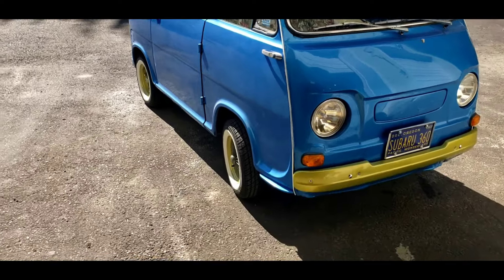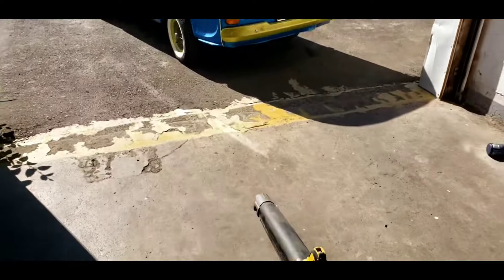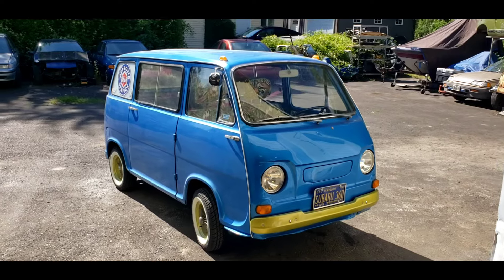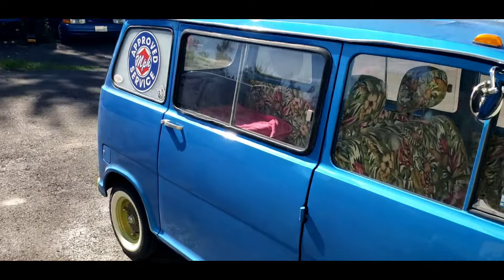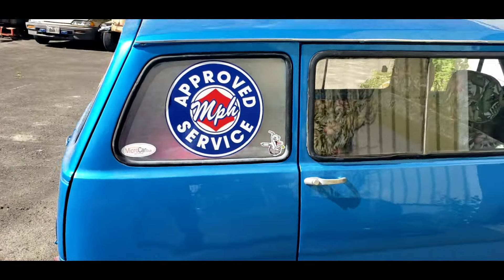Hey there, two-stroke turbo fans! You may be wondering what I'm doing with a leaf blower directed at my blue Subaru 360 two-stroke van. I thought it's time we had a two-stroke car on the channel — it's been way too long.